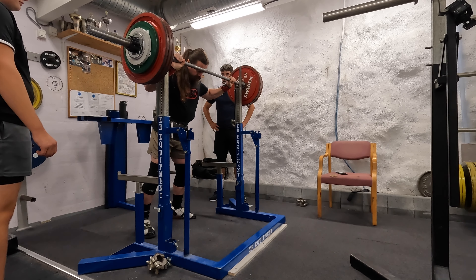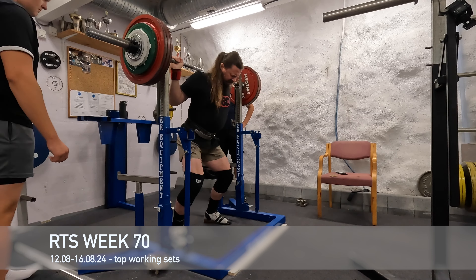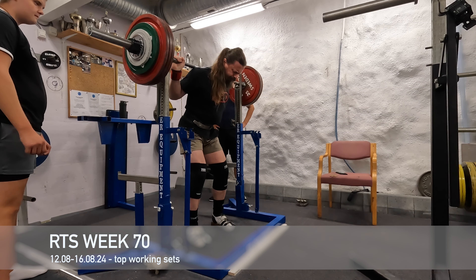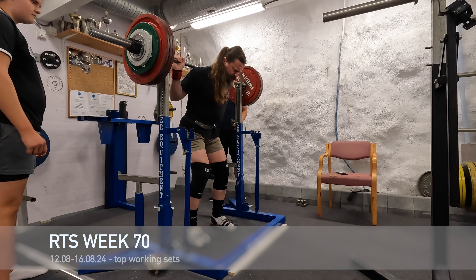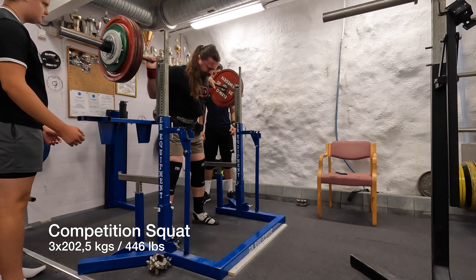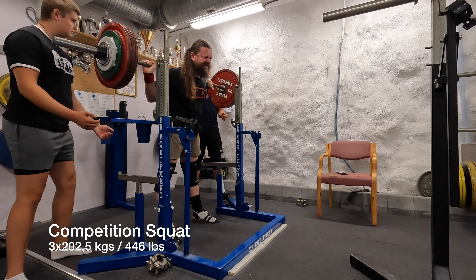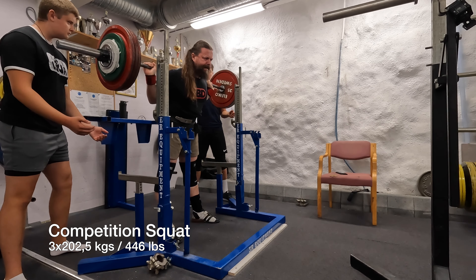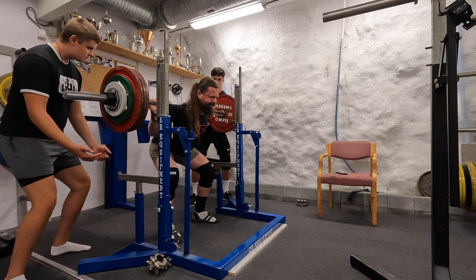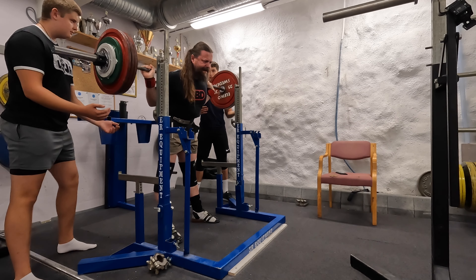Let's see if I can say something sensible here. This is week 70 following the Reactive Training Systems protocol. I actually misloaded the bar — 10 kilos less than what I had planned — and for that reason it felt really easy. Now I'm thinking I'm really strong.